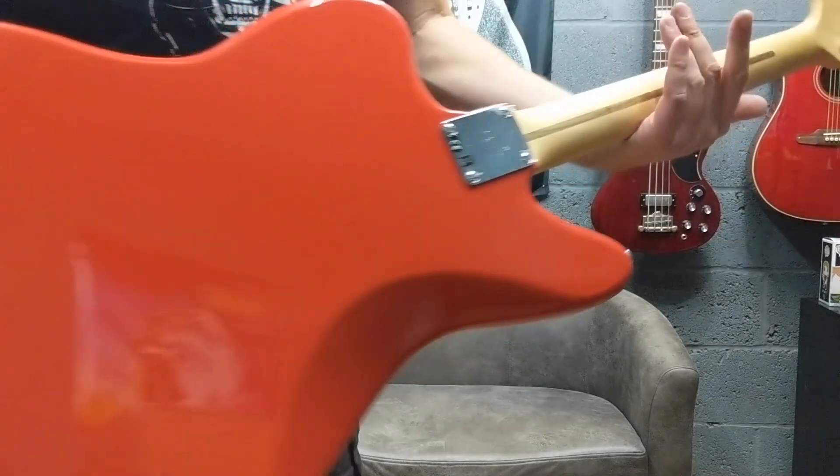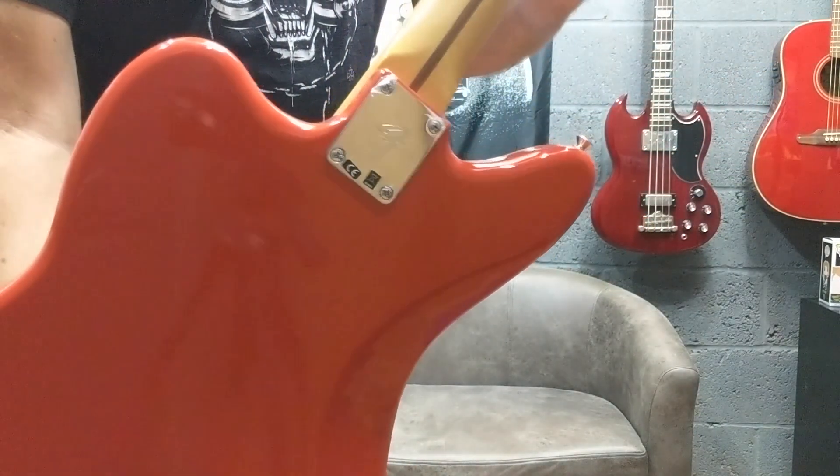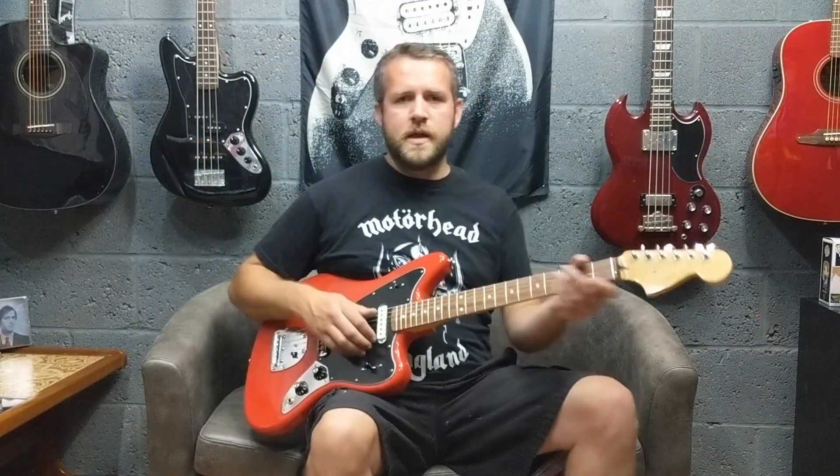Sort of a satin finish, modern style tuners, alder body. The F-plate is back on the Fender models. So there you go — this is Sonic Red, and they do come in four colours: sunburst, black, and a sort of metallic blue colour.